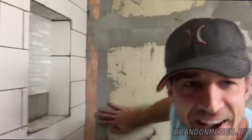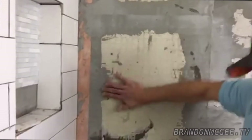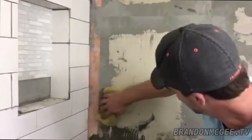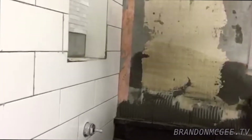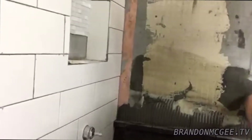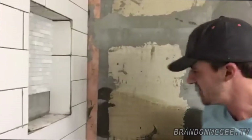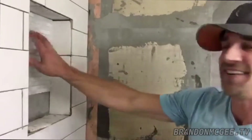We've got our thinset and all our joints covered. Before you apply your thinset to the wall, it's a good idea to get the surface nice and wet. You're going to want to get the hardy board or cement board wet first — this removes any dust or particles off your wall so the thinset can soak in and give you a nice strong hold, so you don't have to replace the tile later.